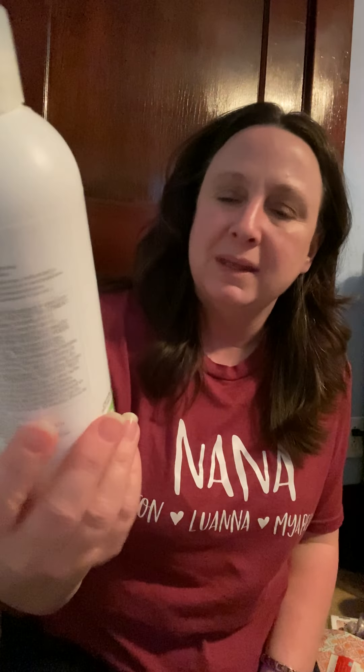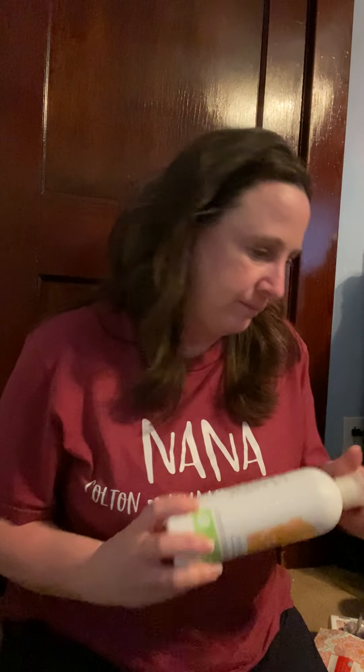Here's the Lemon Verbena dish soap from Scentsy — I got this in clearance. It was okay, not the best one, but I love the dish soap format. The only thing I don't like is how messy it gets.